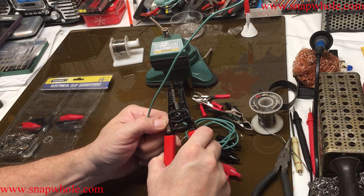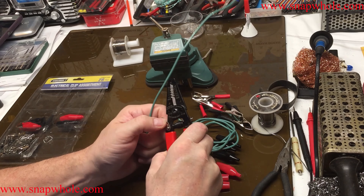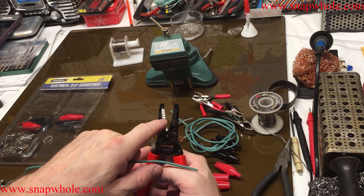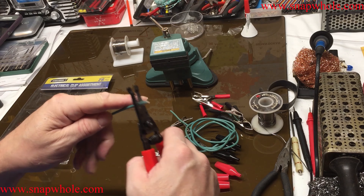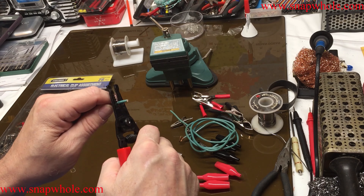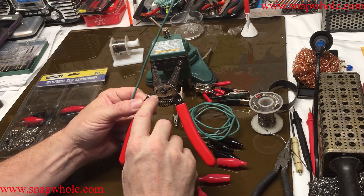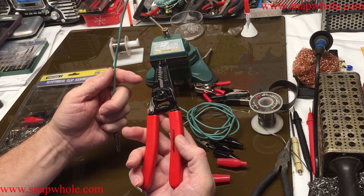I actually like these a lot, especially that they close so they take up less room in a toolbox. Simply find the gauge that you have — this is 12-gauge wire. That's about how far I want to strip. Twist and pull. A good pair of wire strippers makes jobs a lot easier.